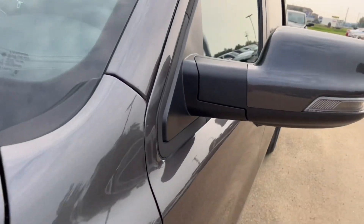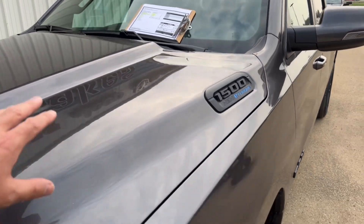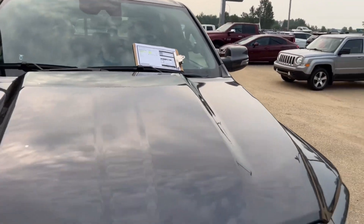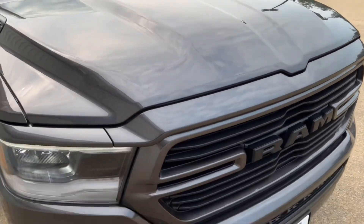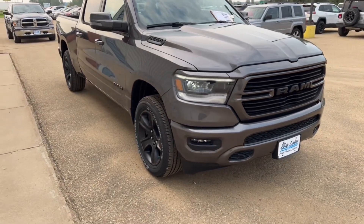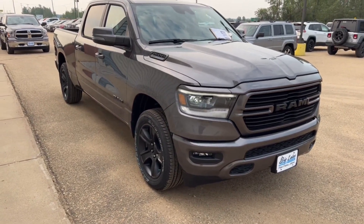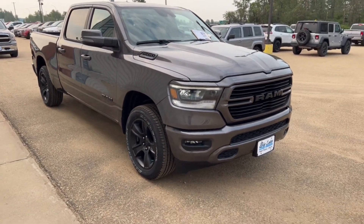A couple things about the Sport — it's got the e-torque. What that means is underneath the back seat there's a big battery pack, and there's a belt that spins up and spins the cam and the engine when you're taking off. It gives you about another 115 foot-pounds of torque out of the hole, so a little bit more pulling power if you're pulling a trailer.